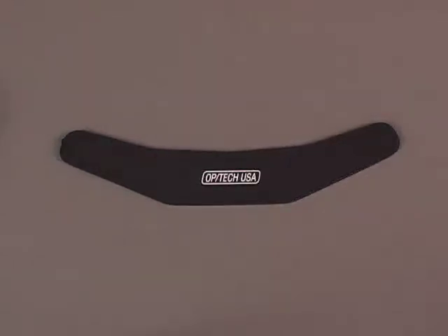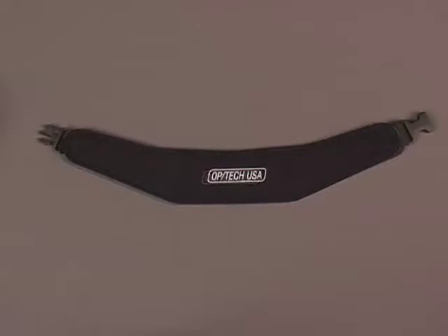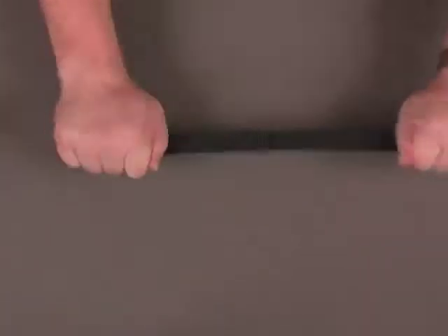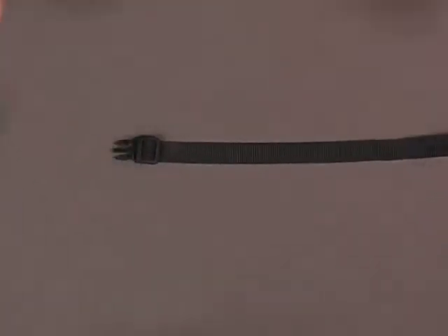The pad's edges are bound with lycra for added support and is stitched with military-grade thread, so you know it's made to last. The Utility Sling uses an extremely durable three-quarter inch woven nylon webbing that you can depend on in any situation.